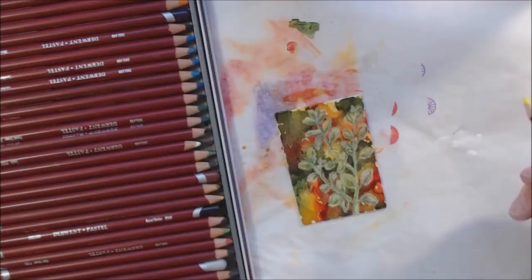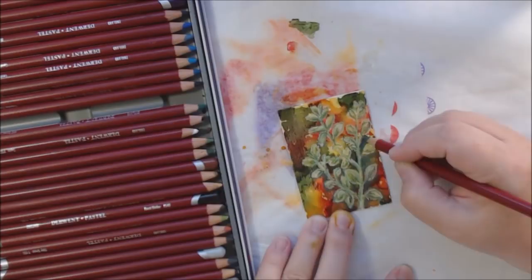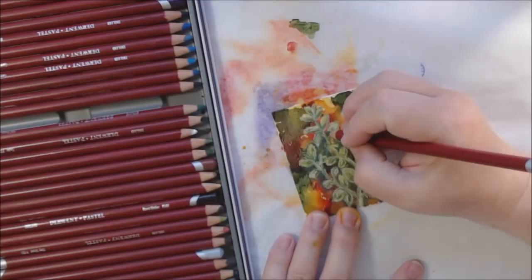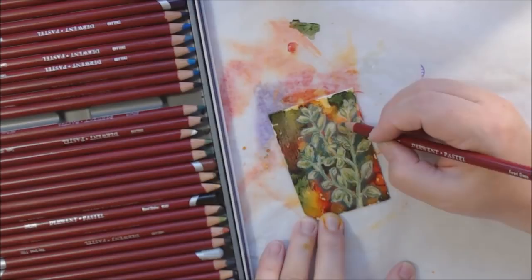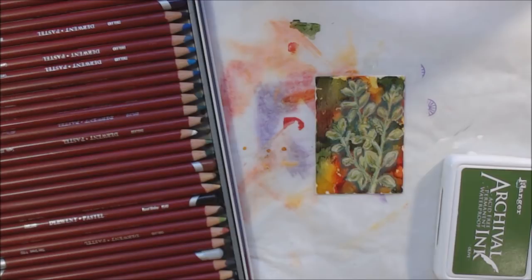I decided to take a very dark green pastel pencil and go around the outside of the plant, coloring in the background a little bit. That made a big difference in being able to see the plant standing out from the background, because the pastel is quite opaque. Then I got out an olive-colored ink pad which was unstuck, so I had to restick it to its plastic case.